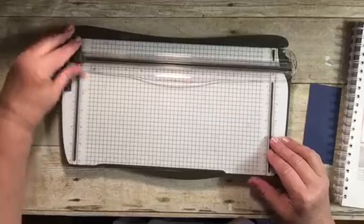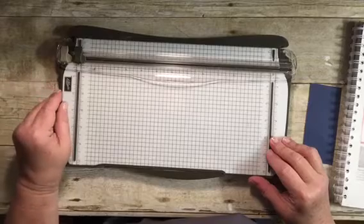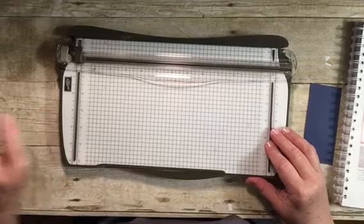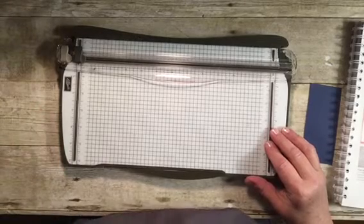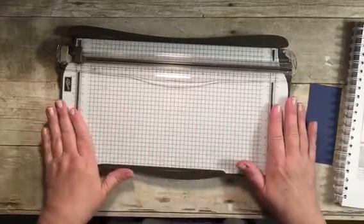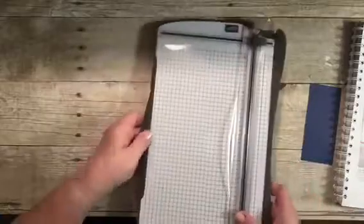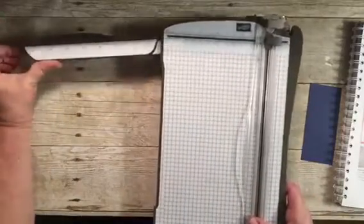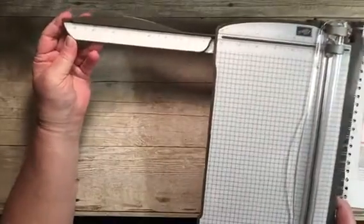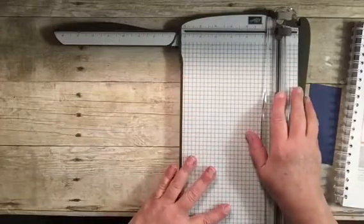This is our Stampin' Trimmer by Stampin' Up. We've had many paper cutters in the past, and this paper trimmer is the best by far. One of the things I like about it is the size — it will accommodate larger than a 12 by 12 piece of cardstock. The arm goes out beyond 14 inches, all the way to 15 inches.